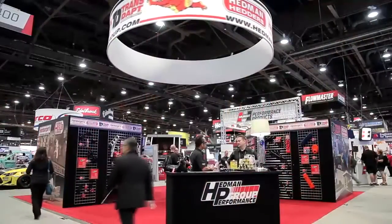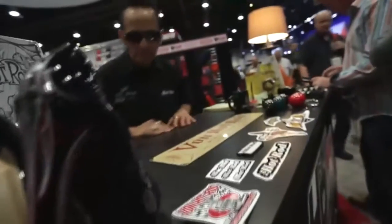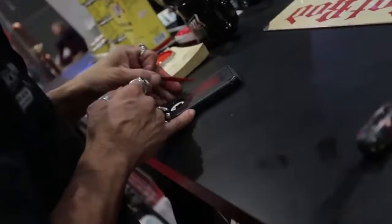Hello, I'm Mark Lewis with the Hedman Performance Group and welcome to our SEMA 2015 booth. We have a lot of new products in our booth this year. We even have Von Hot Rod, the master of the fine line pin striping stuff. All kinds of stuff — it's great.